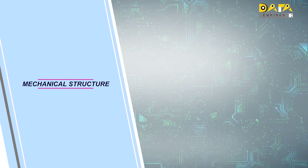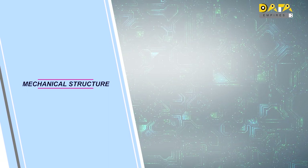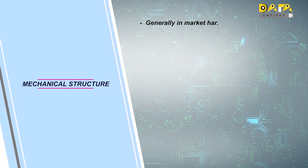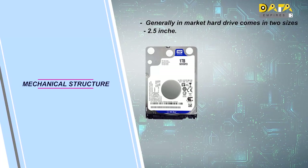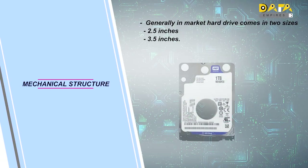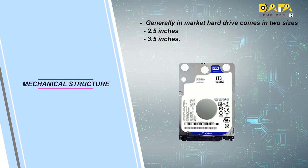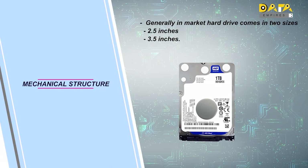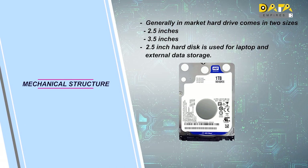I believe that you all might have seen the hard disk. In the market, the hard disk comes in two different sizes. The first one is 2.5 inches and the second one is 3.5 inches. In this image, a 2.5-inch hard disk is shown. The 2.5-inch hard disk is extensively used for laptops and external data storage.